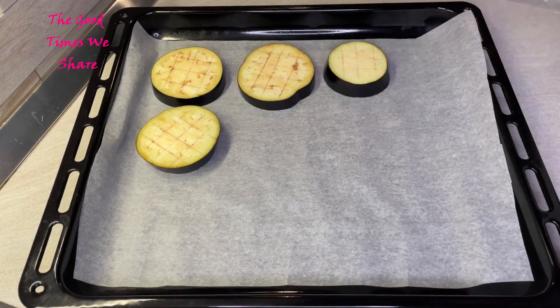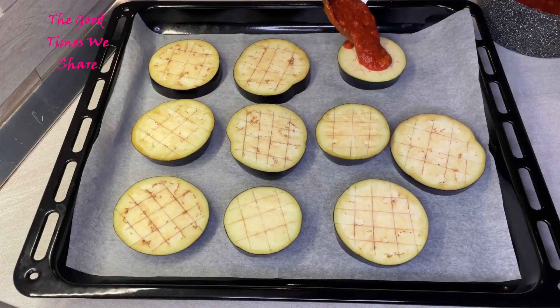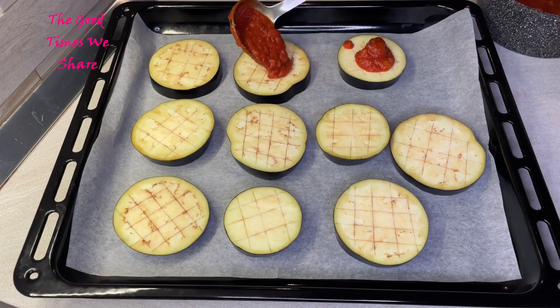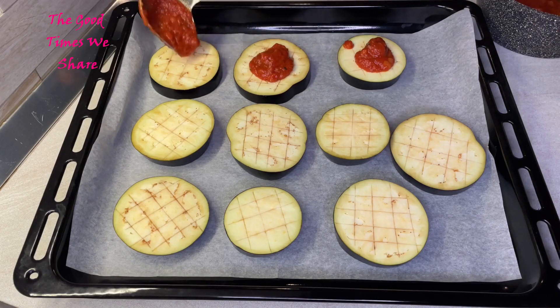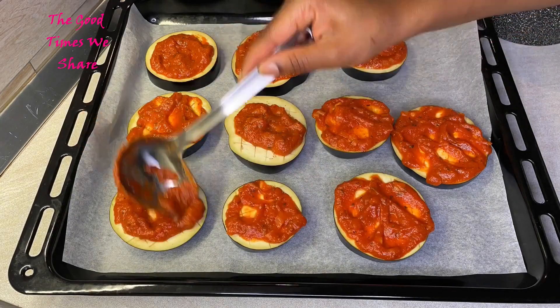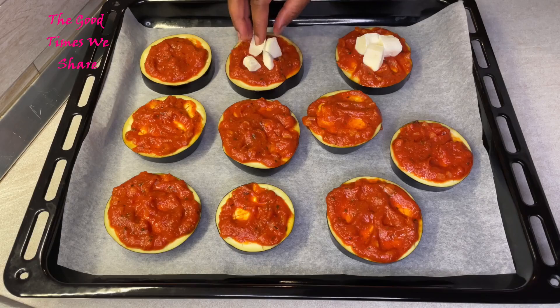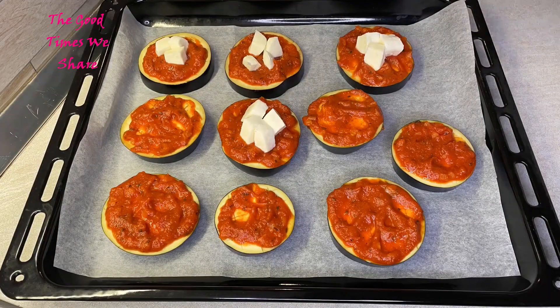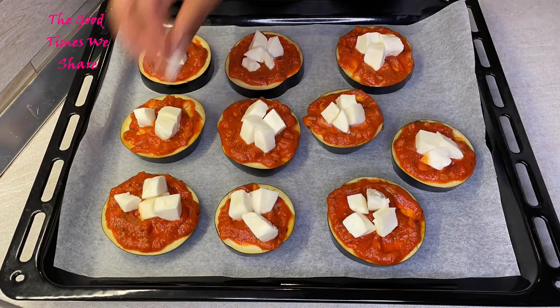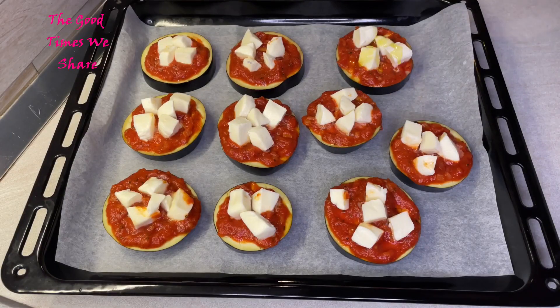Then you're going to start dressing your eggplants. Put some sauce on each and every one, enough to cover it up like so. Then put your mozzarella on top of each one. Put enough mozzarella for each piece — since they are different sizes, one might require one cube, another might require two.